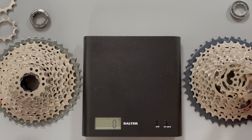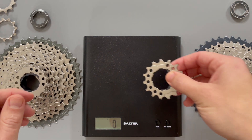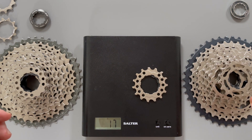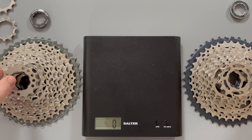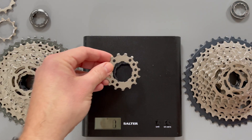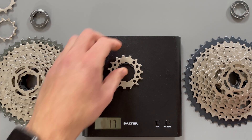Next we're on to the 15 tooth. This one has a separate spacer so I'm going to weigh them together. SLX is 17 grams. Moving on to the XT, I'm not expecting to see a difference here because they look identical. That is also 17 grams.